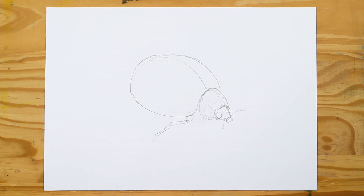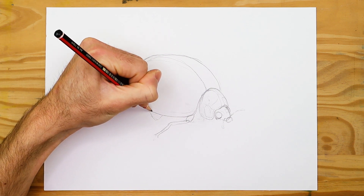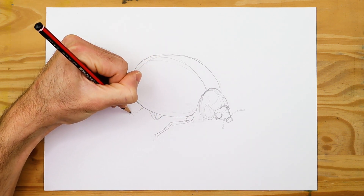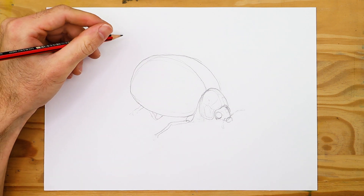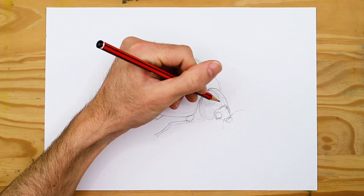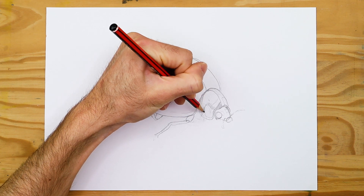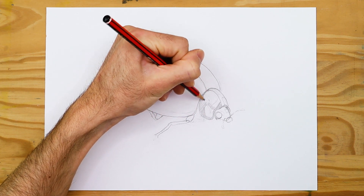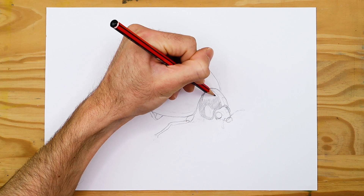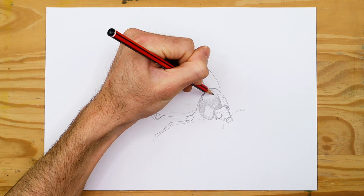It's important to remember this side view: one side is going to be much more visible than the other because one side sits in the foreground and the other in the background. Consider this as you draw the eyes — perhaps allowing a small bit of the other eye to be present, since ladybug eyes do bulge, giving a subtle visibility on the less visible side.